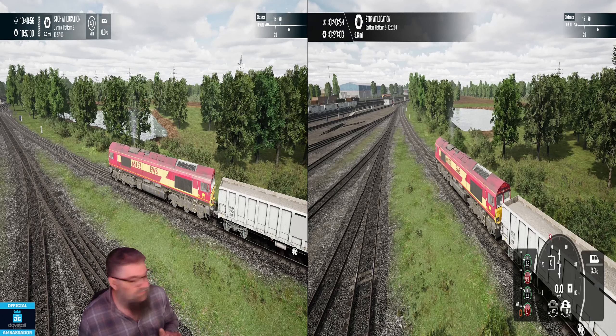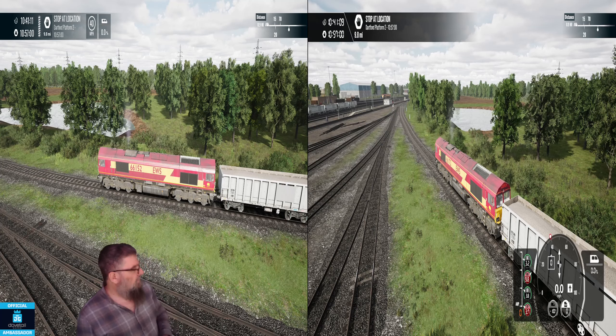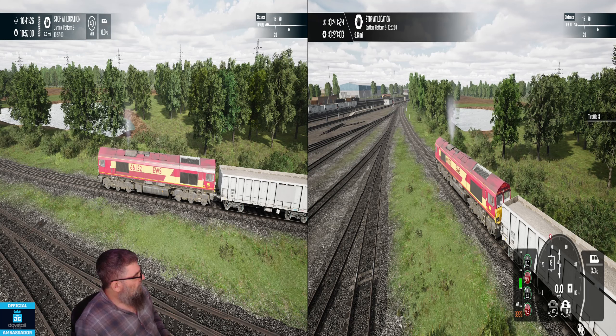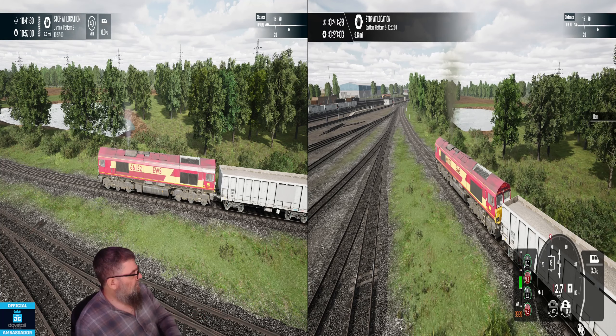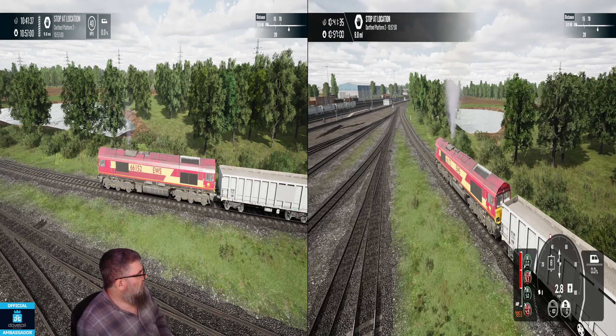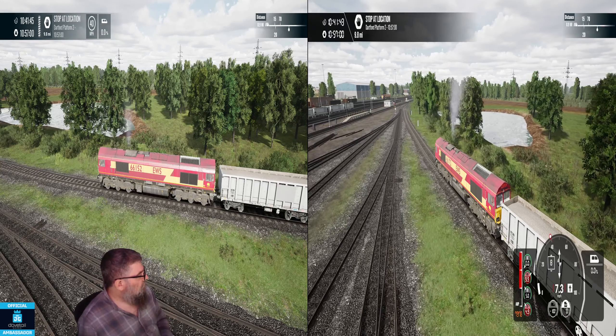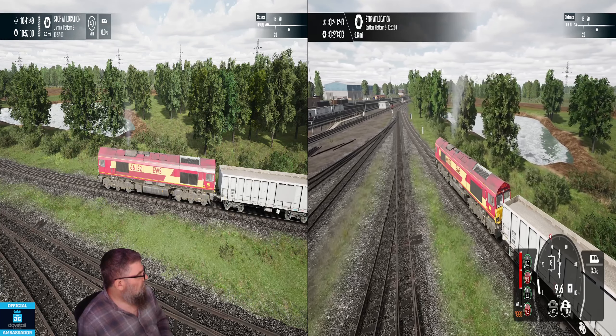Alrighty, so we'll be able to compare the sound from both. Now let's mute the PC and let's put sound back on on the Xbox. This time I'm going to take it up to 40 miles an hour in notch 8, so brakes off. And we'll be a bit nasty — the PC will go straight into notch 8 as well.